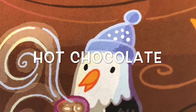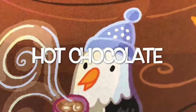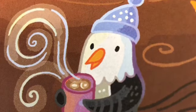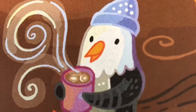Hot chocolate. Imagine you're holding a cup of hot chocolate in your hands. It's much too hot to take a sip, so you need to blow on it to cool it off.